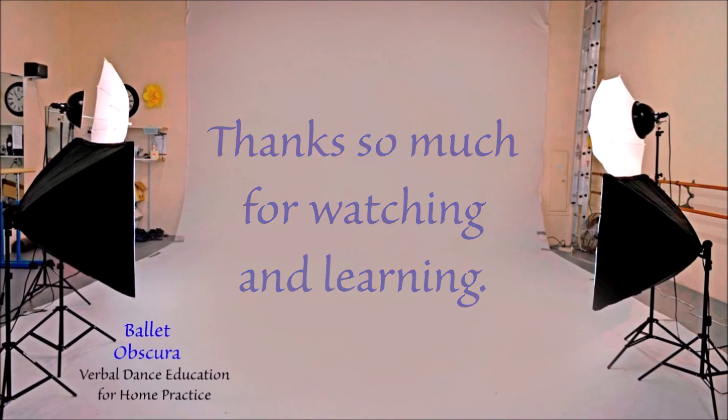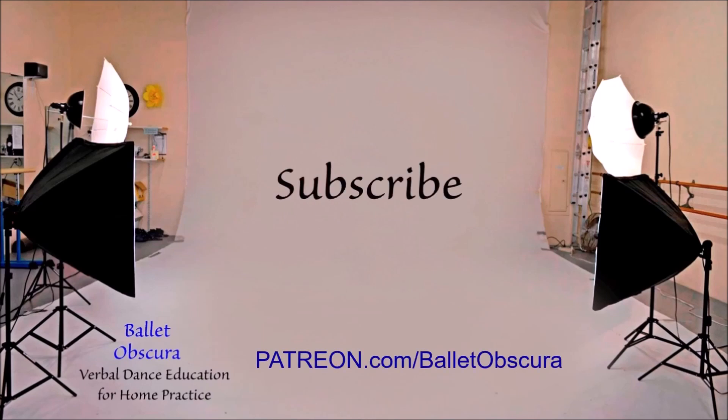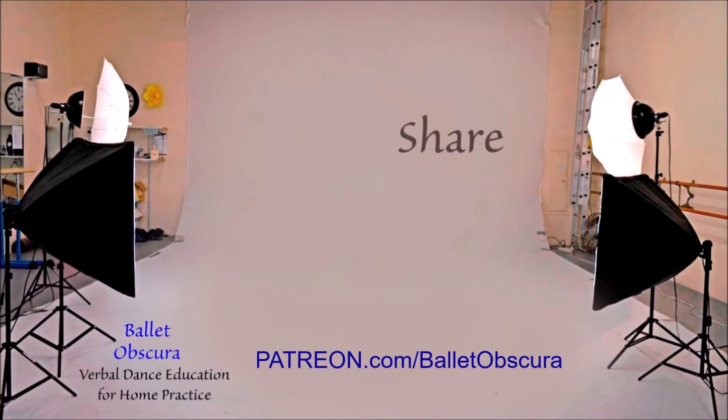You can help us get the word out. Give us a like, subscribe, follow, and share.